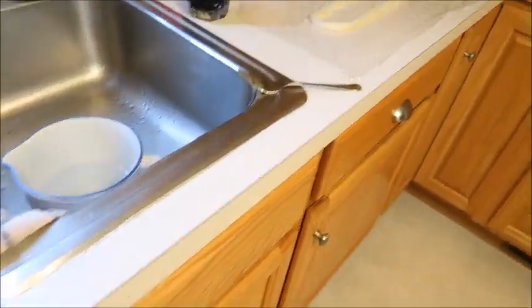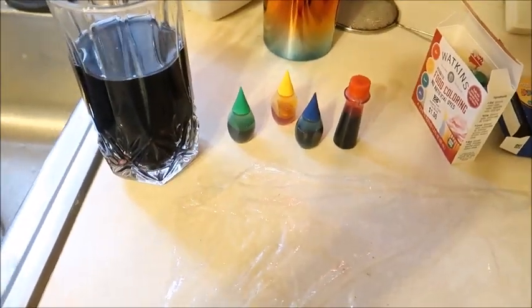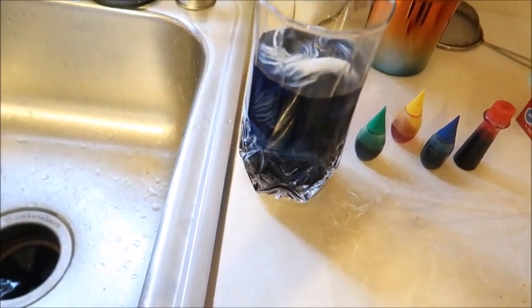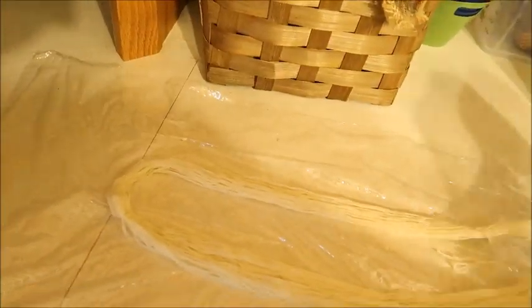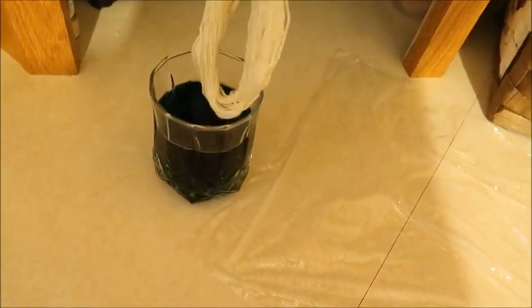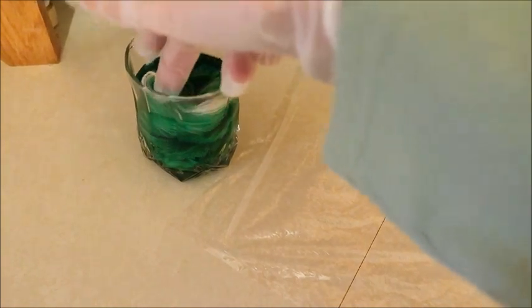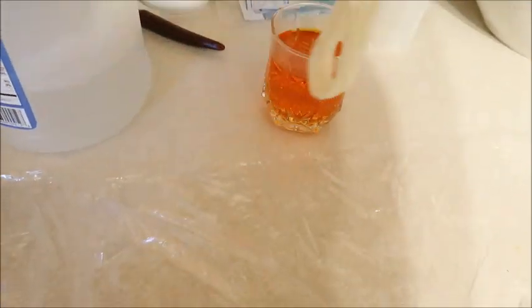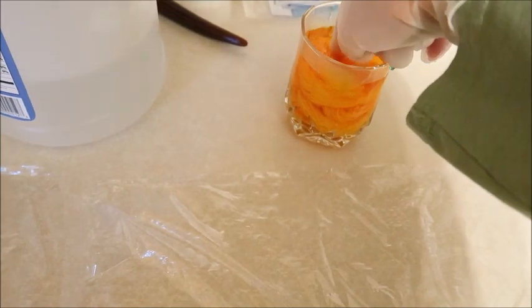We're going to start with these ones where I'm dyeing the yarn tonal to begin with. I'm going to take my skein, dump it in here, and just push it down and let it soak. I'm going to put the others over here — this is the green. I love the green, that's going to look pretty. And then here is the yellow. You can also do this with Kool-Aid as well or natural dyes, but I just find it's the cheapest to do it with food coloring.